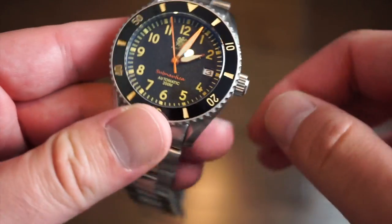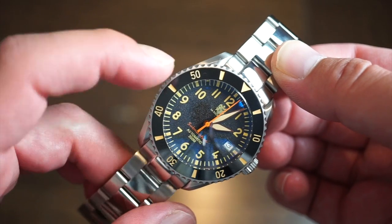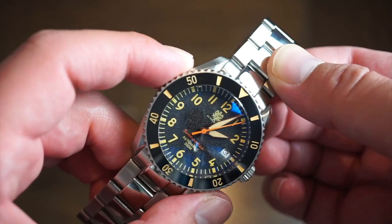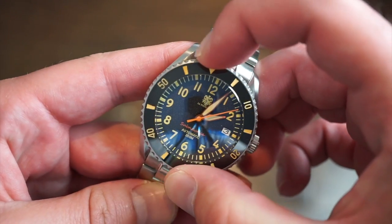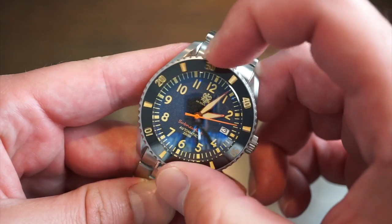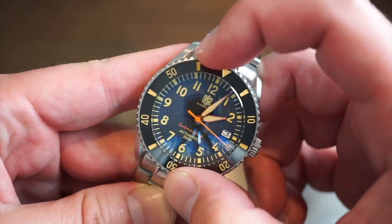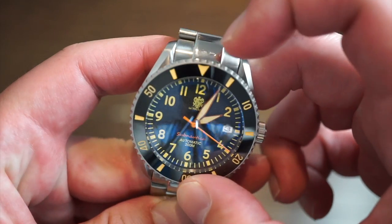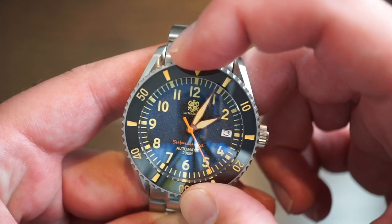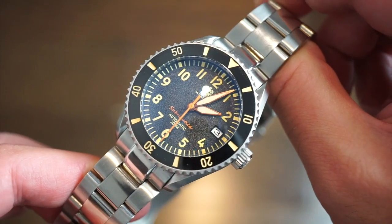The bezel on this watch is 120 clicks, fully lumed, as are all the numerals, minute markings, hour and minute hands. It's a black ceramic bezel with really good action — very audible clicks and virtually no back play. Everything lines up to the 12 o'clock position, which is great to see.